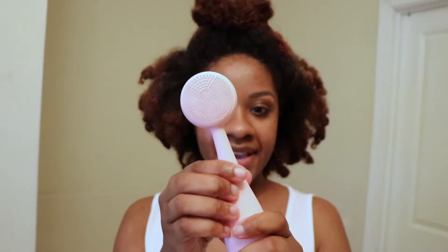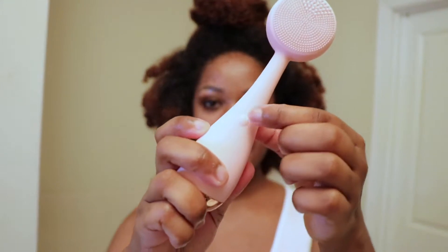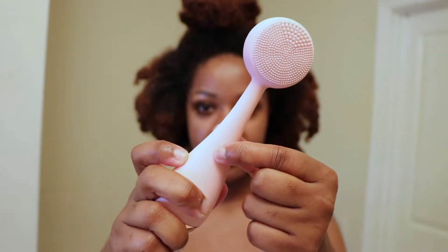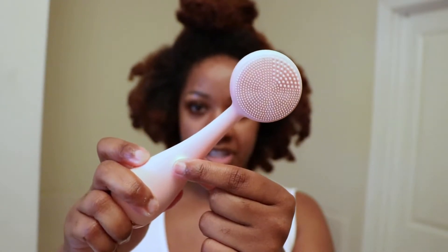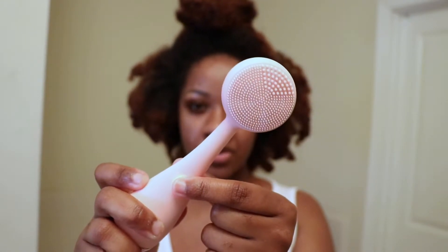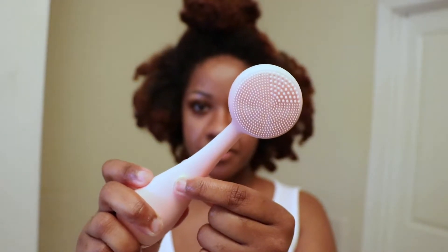This brush has four speeds. It has a little button here that you press to turn it on, and it has different speeds or types of vibrations. The third vibration is more of a pulse, and the last one is a faster pulse. We are going to start by using one of the first two speeds to wash my face. So let me go ahead and wet my face and put on my cleanser and get started.